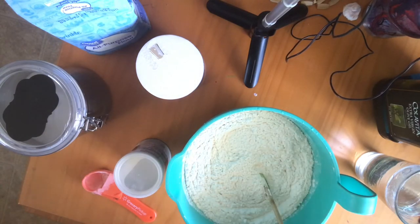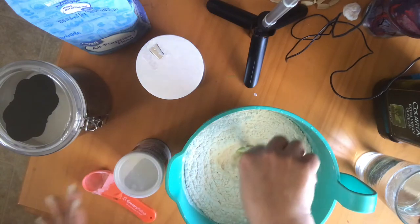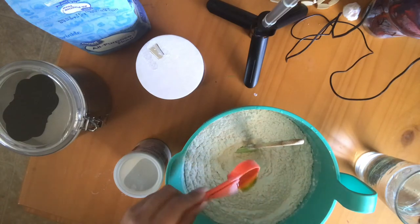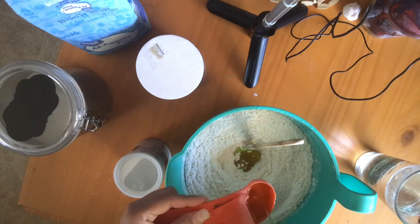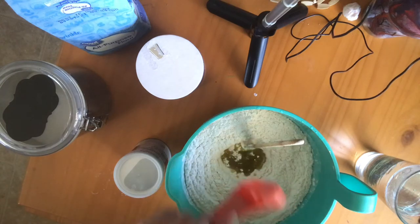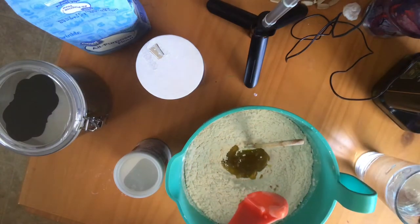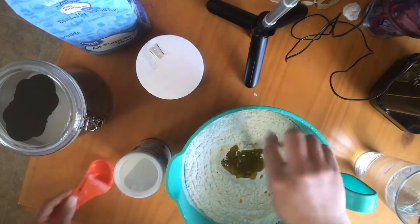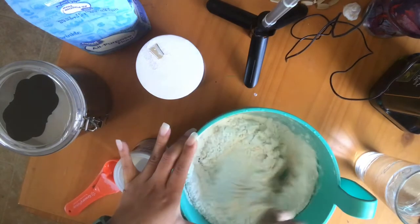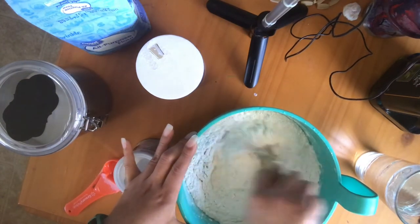Then you add three-fourths of a cup of water and two tablespoons of olive oil. Once you've mixed the dry ingredients, make a little hole in the center and drop the oil in. I doubled my recipe so it looks like a lot, but this should be half of this. After you do this, you just want to mix everything together.